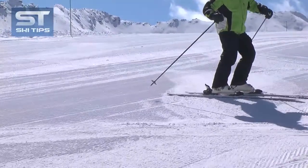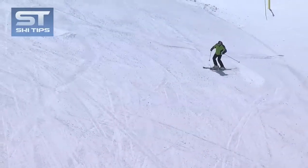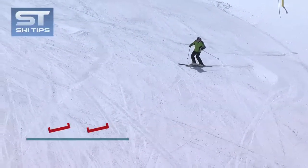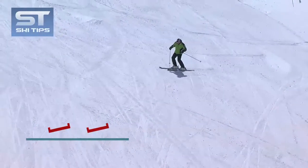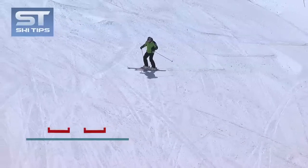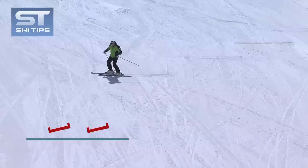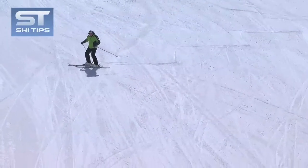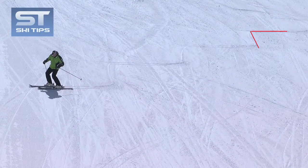On a wide, smooth, intermediate-grade slope, start traversing. After a few seconds, roll your feet and ankles downhill so the skis start to side slide. Side slide for a few seconds, and then roll your feet and ankles back uphill and traverse again. Continue alternating side sliding and traversing as you descend the slope, and try to create a staircase pattern in the snow.